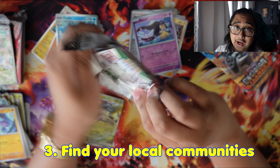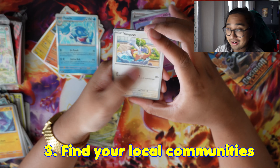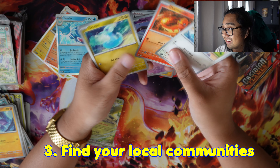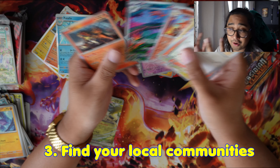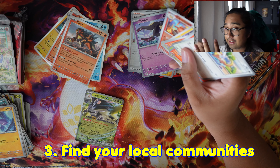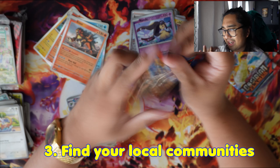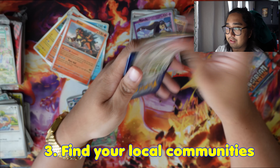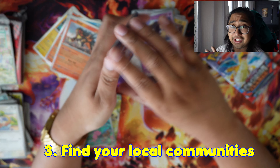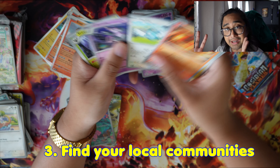Finally, number three: find the local community, whether it's online or in person. I'm an introverted person at my core — I won't deny that. But having a space and a community where I could talk about my pulls, offers, or trades, and places where I could buy cards is something I wish I did so much earlier. I find myself meeting mutuals at card shows and shops, talking and shopping and having a great time overall. And it doesn't have to be strictly in person — it could be online.